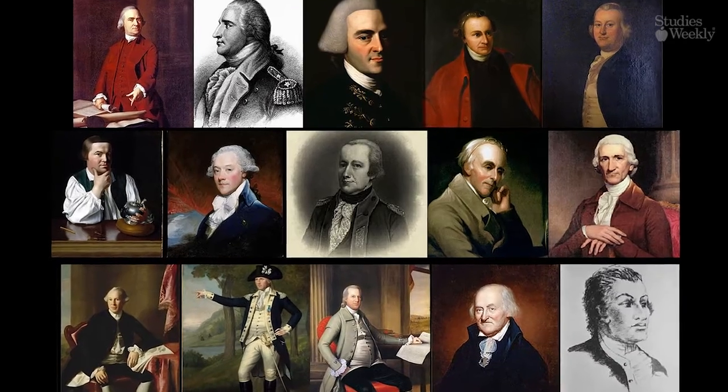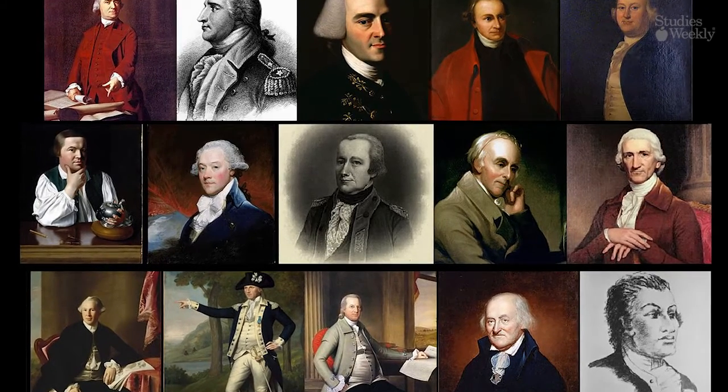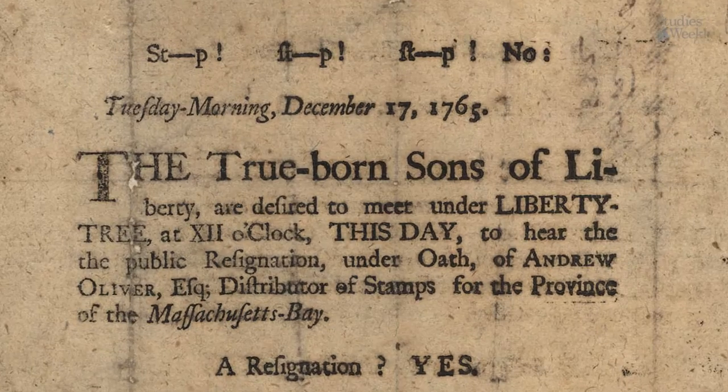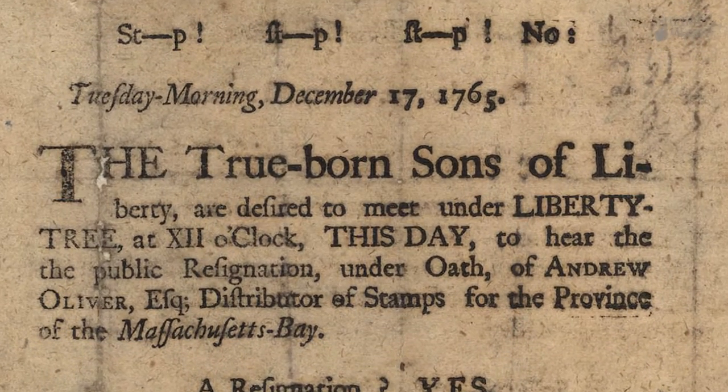The Sons of Liberty, a group of men who spoke out openly against the Stamp Act, persuaded colonists to fight it. Riots broke out and Stamp Act tax collectors were threatened.